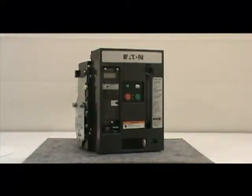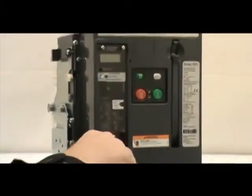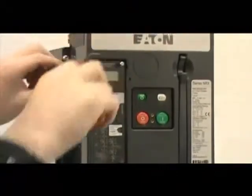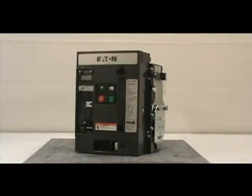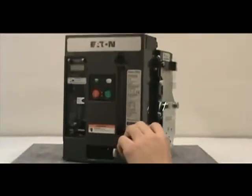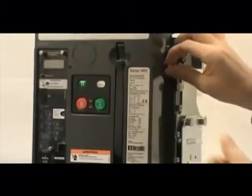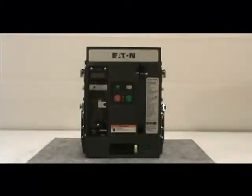To do this, you must remove the four non-captive screws with the number two Phillips head screwdriver. If you have a four-pole breaker, there are six screws to be removed. Make sure you save the screws for reinstallation. Once you've done this, pull down on the charging handle for easy removal of the cover from the breaker.